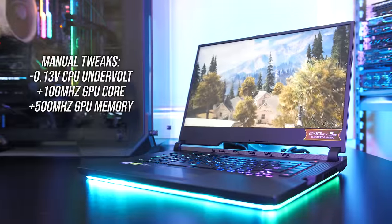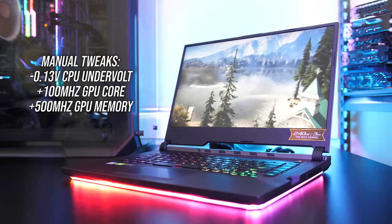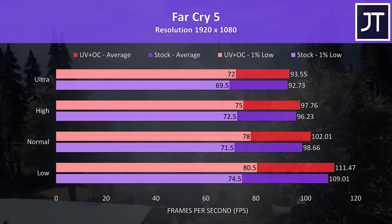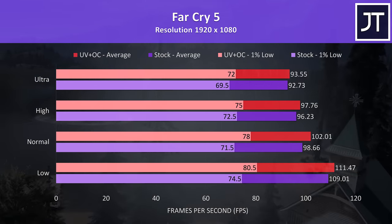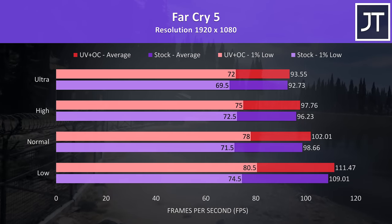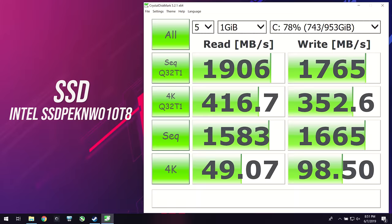We've got the option of making some changes to improve performance, so let's see how these changes help in gaming. Far Cry 5 was tested at 1080p — the purple bars listed as stock still had the turbo profile enabled as that was my default level for game benchmarks. We're barely seeing a difference at ultra settings, but at lower settings there's a larger improvement to 1% low due to the improved CPU performance from undervolting. I've used Crystal Disk Mark to test the storage, and the 1TB NVMe M.2 SSD was scoring well enough for reads and writes.